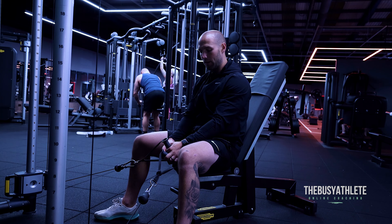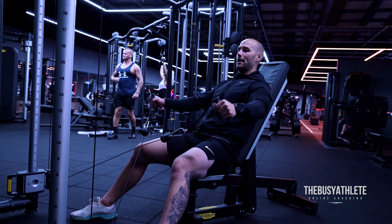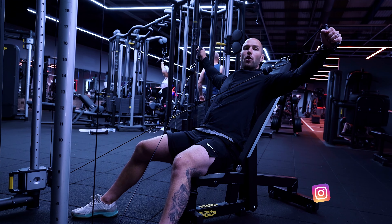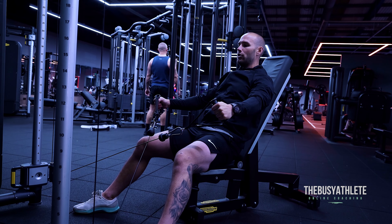As you get to the top you will start feeling a little bit of trap coming in as well. My setup is going to be in a position where my elbows are slightly bent, and then as I'm pulling I'm going to pull back and towards my ears and head. As I'm controlling it down I'm going to go all the way back in because I don't want to lose tension.